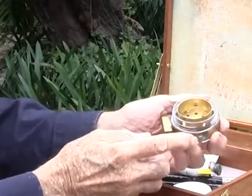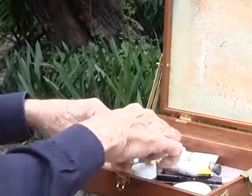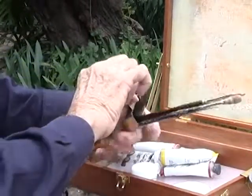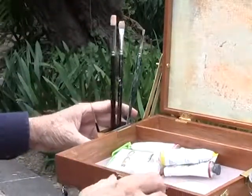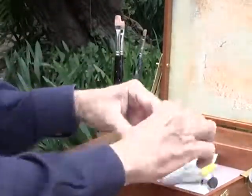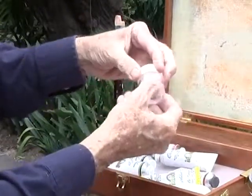Inside you can carry all your supplies. We provide a brush washer — you put your mineral spirits in this and you just clip it to the side of the box. Also included in the box is a brush holder, which goes on the other side of the box.